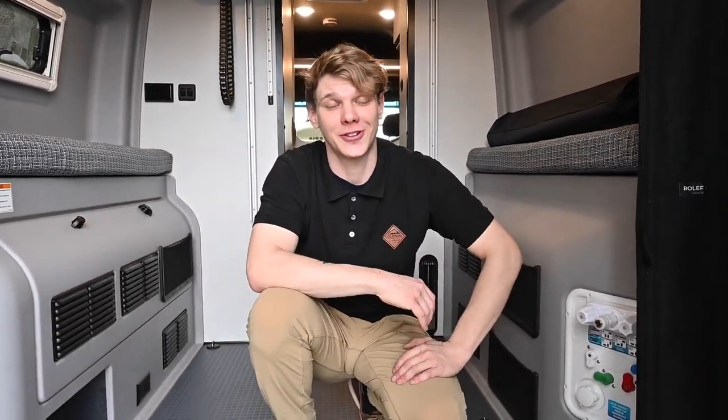Hey folks, we're back with another service tech tip video. Joe Welch is here and today we're going over de-winterization. This is going to be the first in a series of de-winterization videos, so put in the comments below which type of RV you'd like to see de-winterized next. This process is going to be very easy and in a couple of minutes we'll have the RV ready for its next adventure.